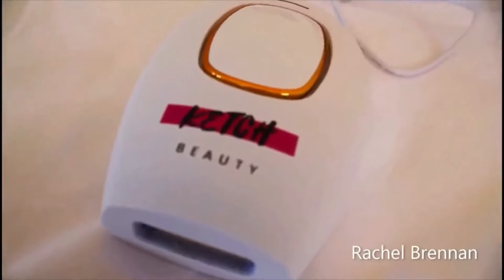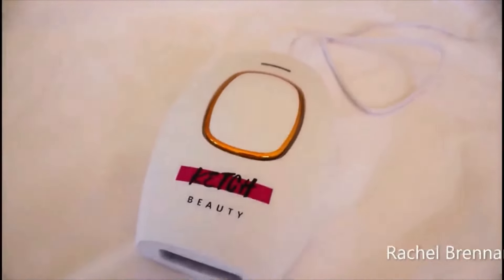Do I really have to do this every month until I die? This is hands down the best at-home hair laser removal device — keep watching to see why. I've been testing this bad boy out for a couple months now, and I started to see results within the first session.